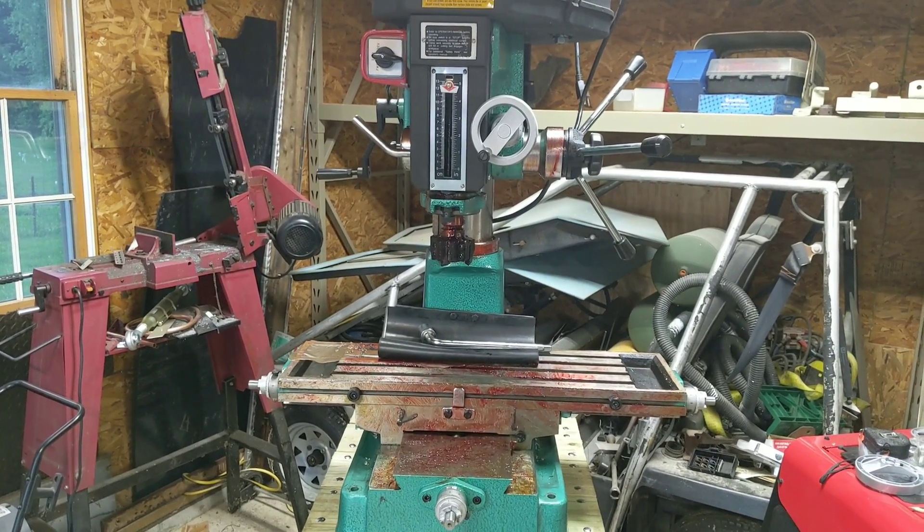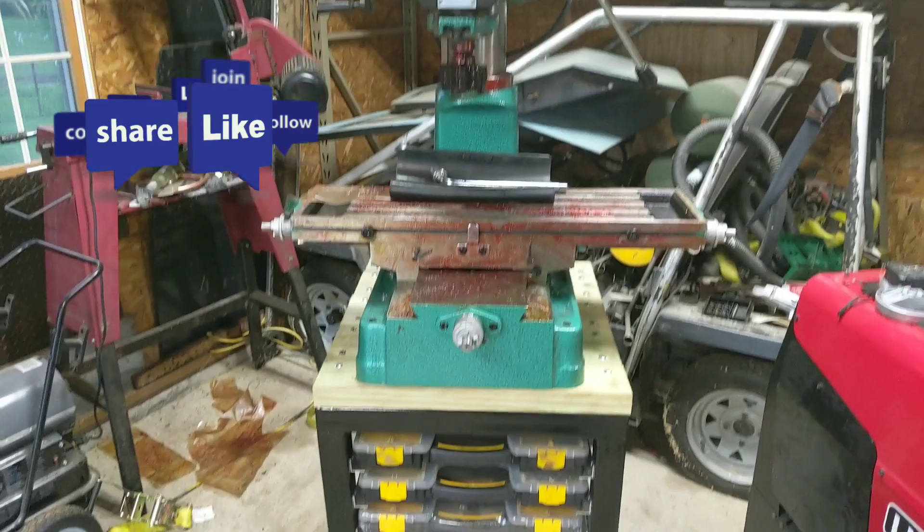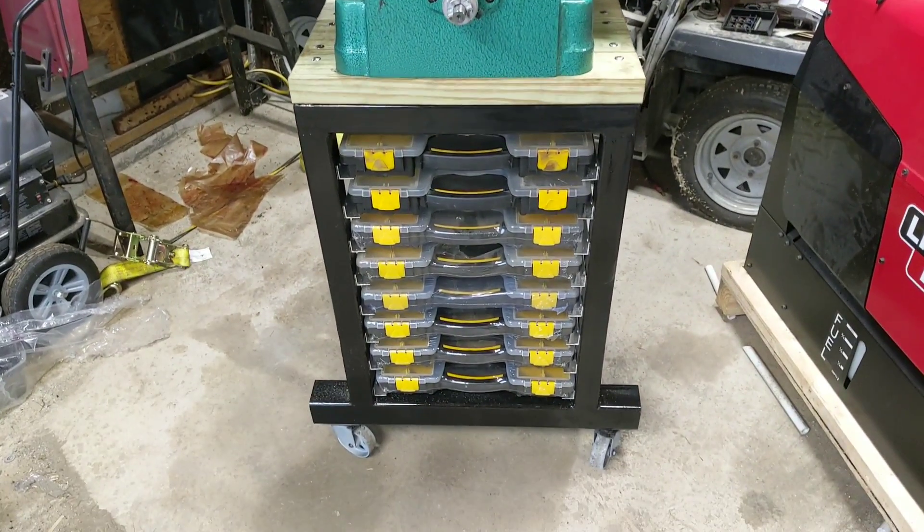If you like do-it-yourself stuff and you like to build things, take a look at some of my other videos. Like and subscribe — you might find something you yourself might want to build. To be continued.